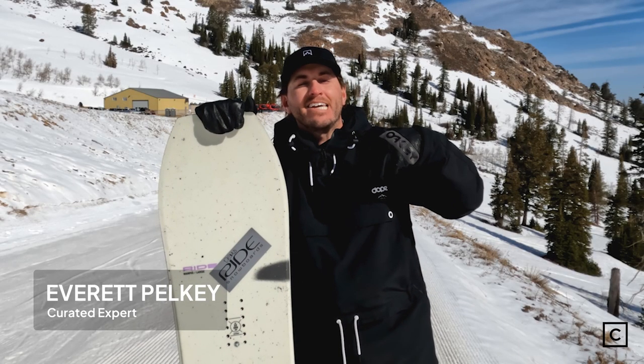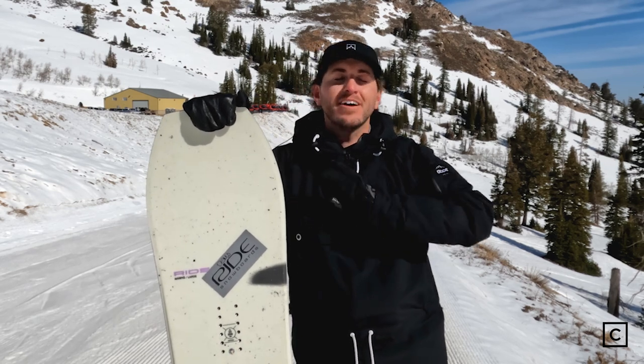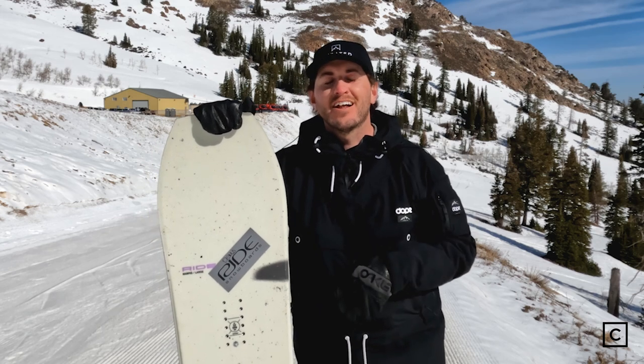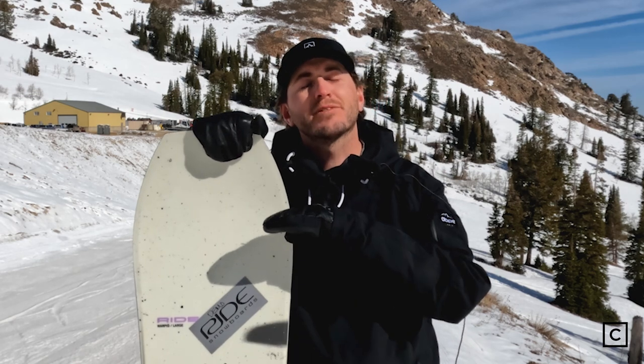What's up guys? I'm Ever Pelkey. I'm a curated expert here at Powder Mountain, Utah. I've helped hundreds of people find the perfect setup for them, and I was fortunate enough to ride this board today — the Ride War Pig. All the brands and boards you see here today, we are not sponsored by any of them, so all of these reviews are completely unbiased.